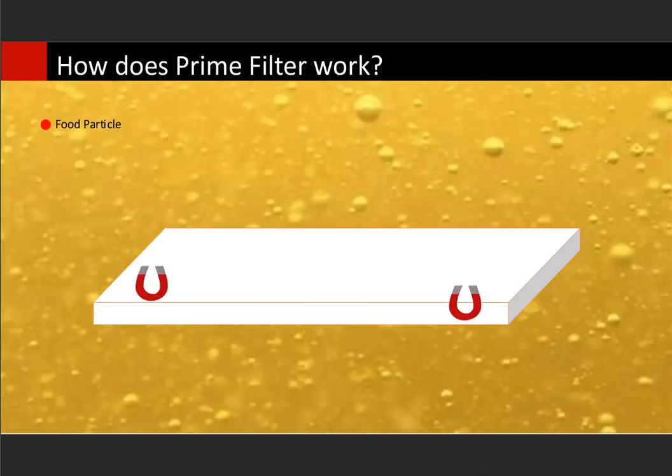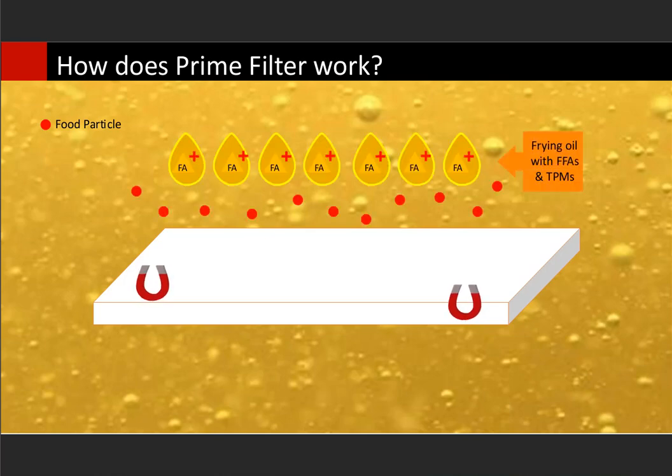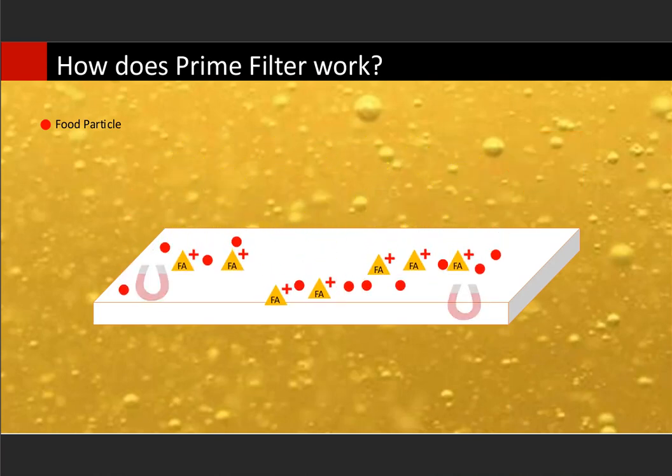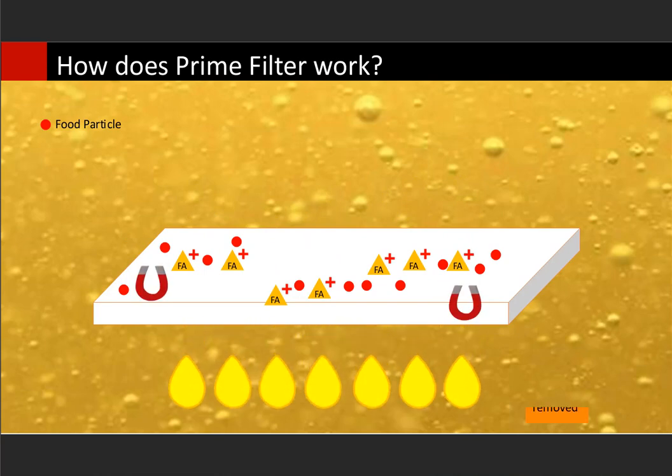This slide shows the process I just described. The filter media is in the center, showing food particles represented by small red dots, and also showing the free fatty acids that get drained out. The dissolved impurities combine with the powder, get filtered out by the filter media, and the clean oil is returned to your fryer.